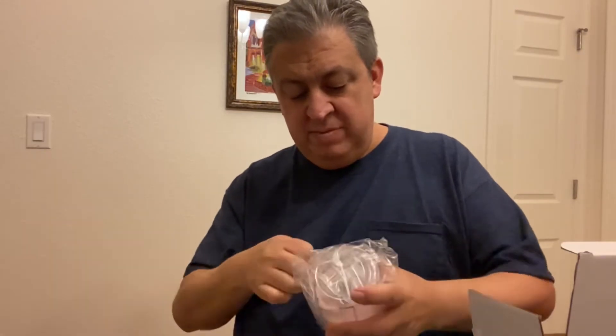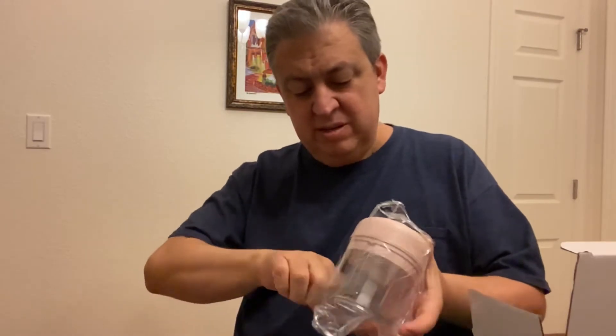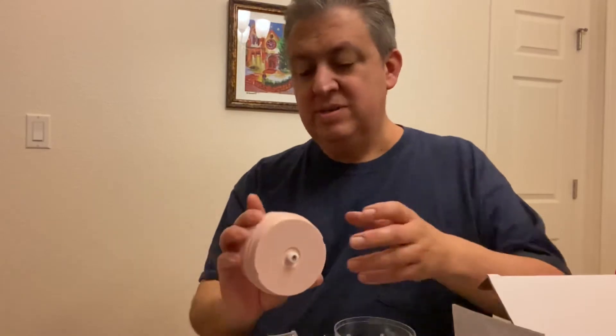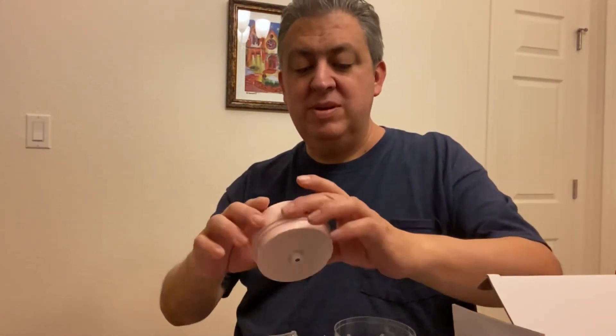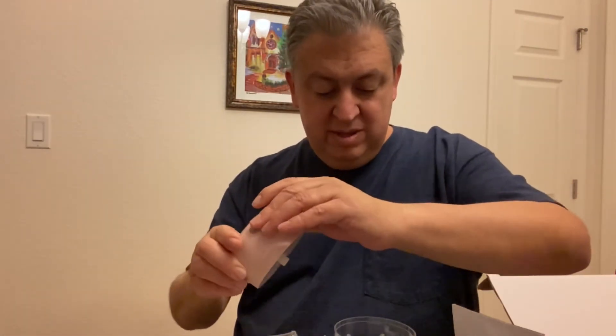Let's open it up. Nice compact unit. Here's the base unit, the motor, the start button's right here on top, and here's the port to charge with the USB cable that came with it. I'm gonna try some garlic here — hopefully there's enough charge on the unit so you can see what it does.